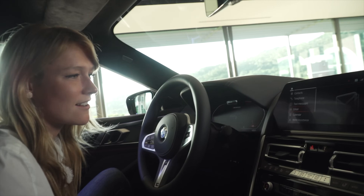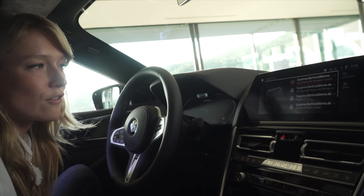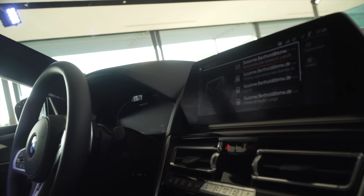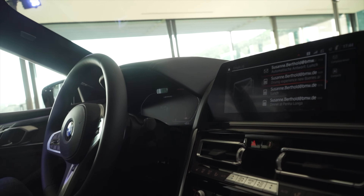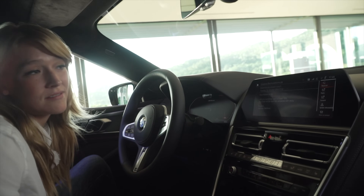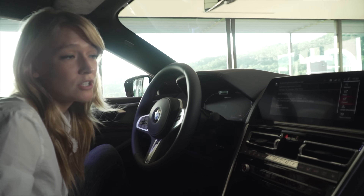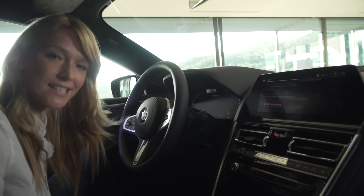I don't know how many of you have to work on your way to work, but I do, so I'm going to show you how I do this inside my 8 Coupe. I just click on email and I have all of my emails — this is Microsoft Office 365. Now I could open one of those and here I can just read it out loud, or I just reply and dictate a message easily.